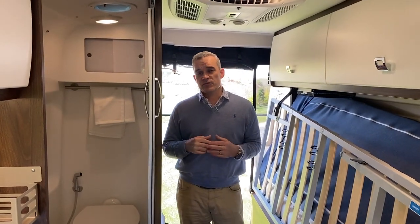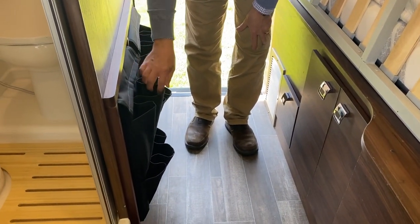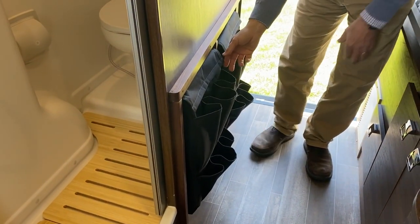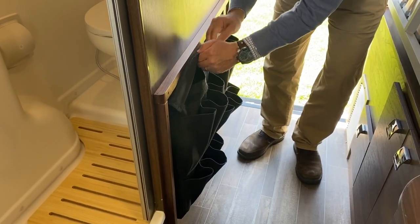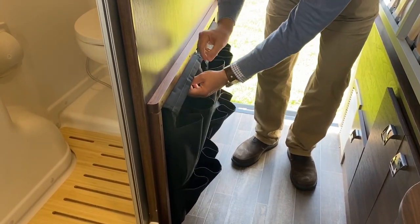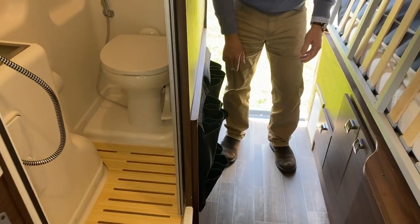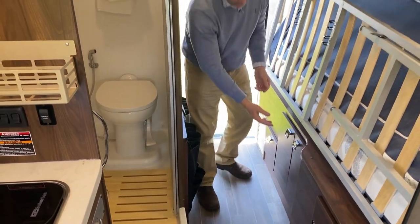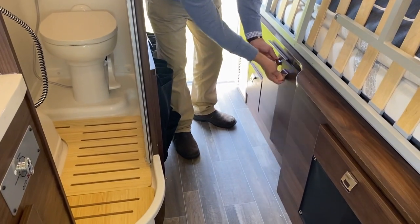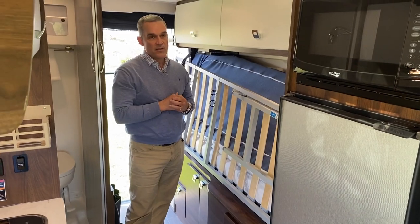New for 2022 in the bedroom, Winnebago has added nice storage on the bottom part of the shower wall — great for shoes, and they have very deep pockets behind for any other belongings. That really makes use of the space. Most of the cabinetry and storage underneath the bed is still the same, but one of the biggest differences for the 59G is the bed system.